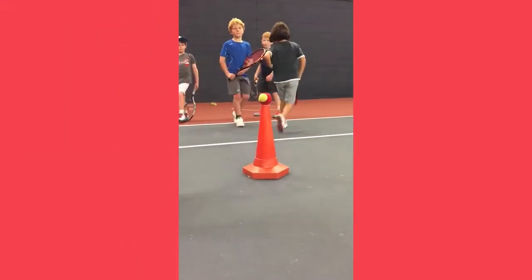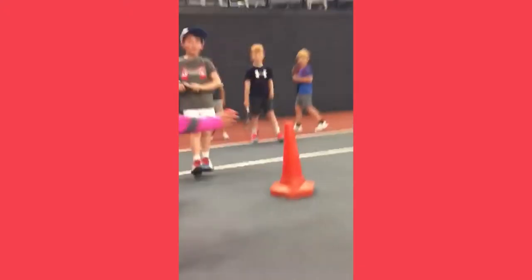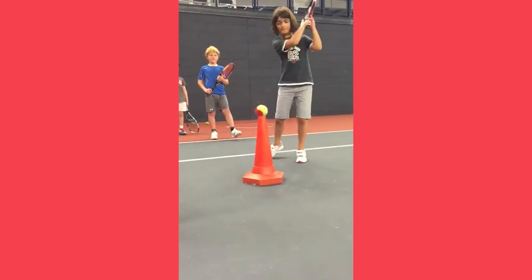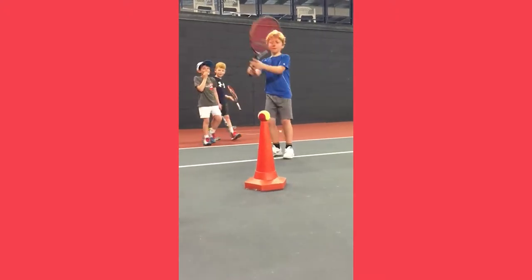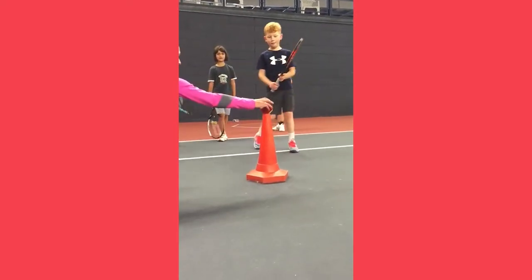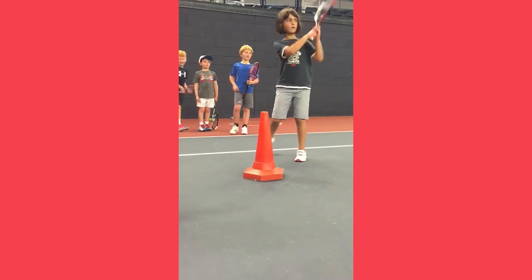Thanks to Steel Tennis of New Orleans Tennis Club for this fantastic video. It's a great example of teaching without telling. The children hit the ball from low to high, knocking the ball off the top of a cone and learning how to play topspin while they're at it. If you don't have a cone, use your imagination to find something similar — this cone is ideal because it's at the waist height of the children using it. Genius from Steel Tennis.